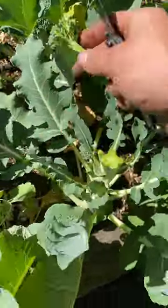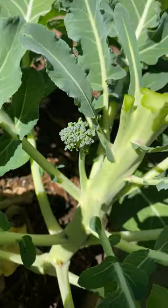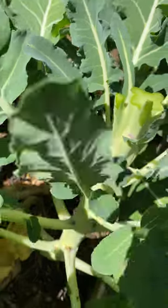Once you do that, you don't want to get rid of the plant, because as you can see you'll have some smaller heads start growing on the outside of the stems.